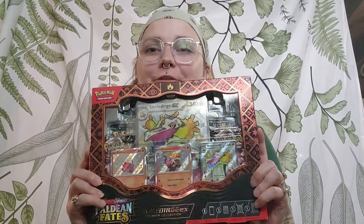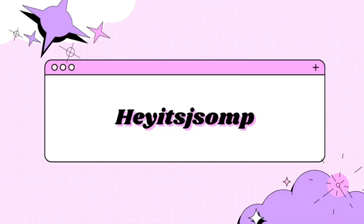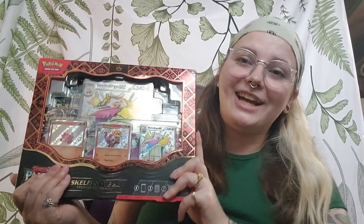I finally got the shiny Fuecoco box. I got it because Target had 20% off of Pokemon cards.